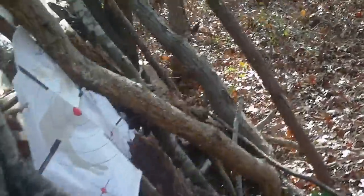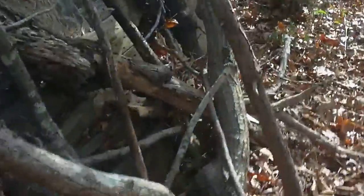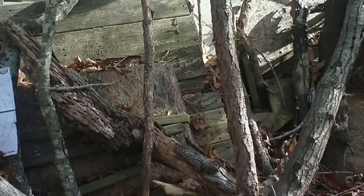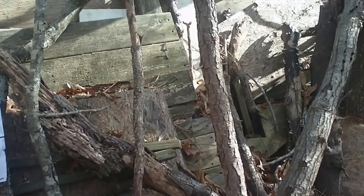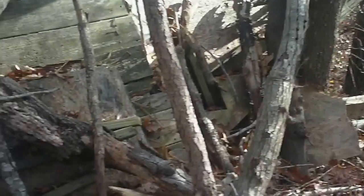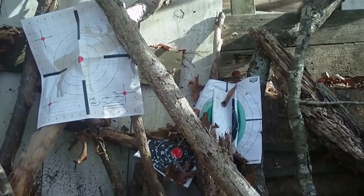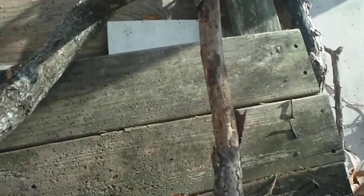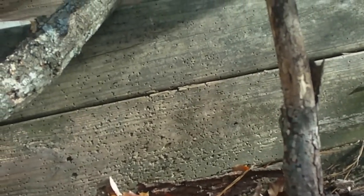You can see how thick the wall is, and you can see the limbs that fell during the hurricane — I just placed them up against it. That's it, just placed them up against it. It helps stop the bullets.